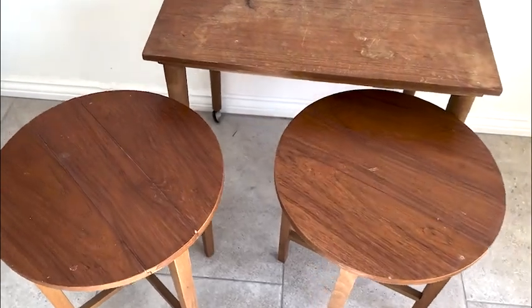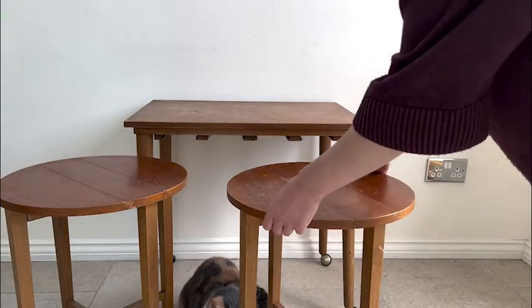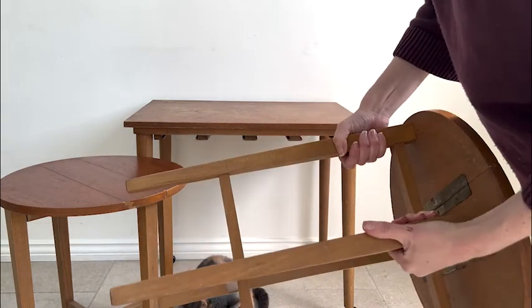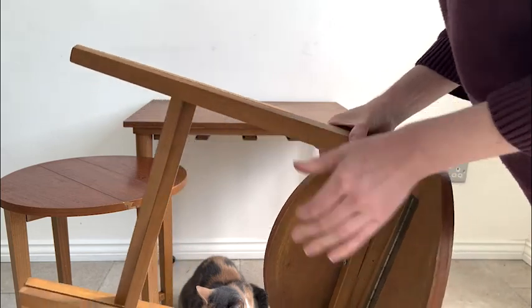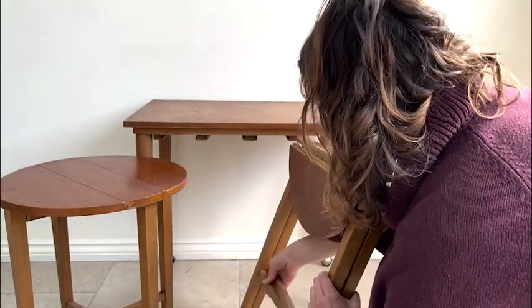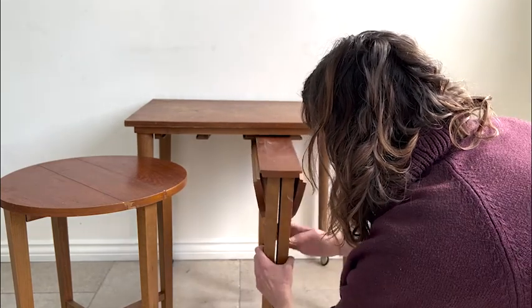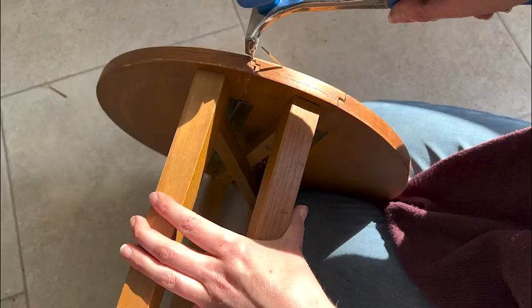Funnily enough the table actually came with four stools but someone else had taken two of the stools already as they didn't realise they were part of the set, so it came to me with just the two stools but I thought that was perfectly fine. To hide the fact that there were two missing, the first thing I did was take out two of the edge bits of wood where they stored away so it looked like there was only ever meant to be two there.